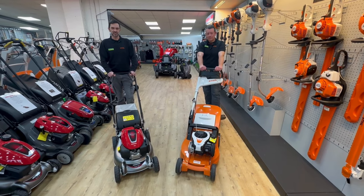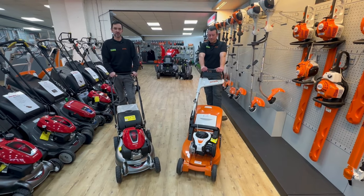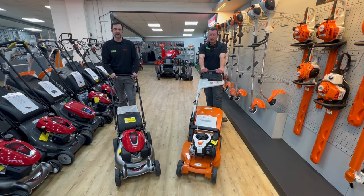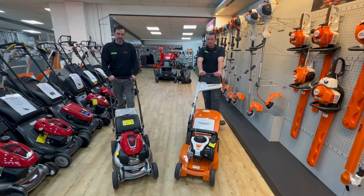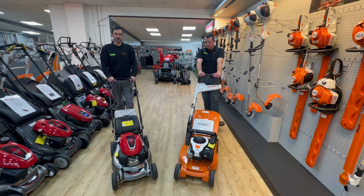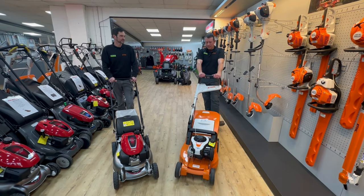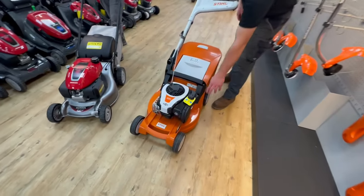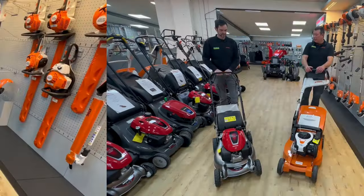These two machines are designed for medium-sized gardens, so gardens up to around the 800 square metre mark. Starting with the Honda, we have a pressed steel deck on this machine. And then over to the Stihl machine, a polymer composite deck — it will never rust on you, and it's lighter.